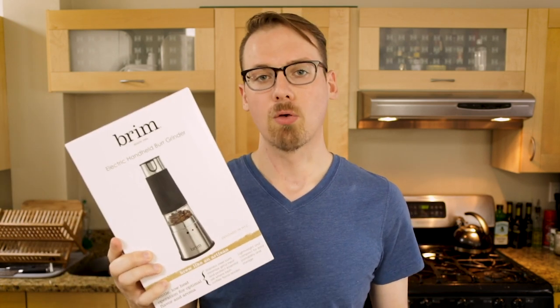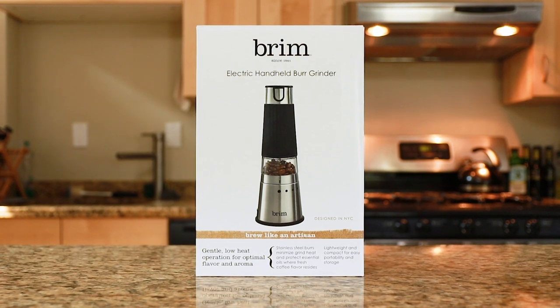What's up guys, Andy Wapplinger here, and today I've decided to up my coffee game by getting rid of my old blade grinder and checking out this new Brim electric burr grinder. So let's make some coffee and check this thing out.